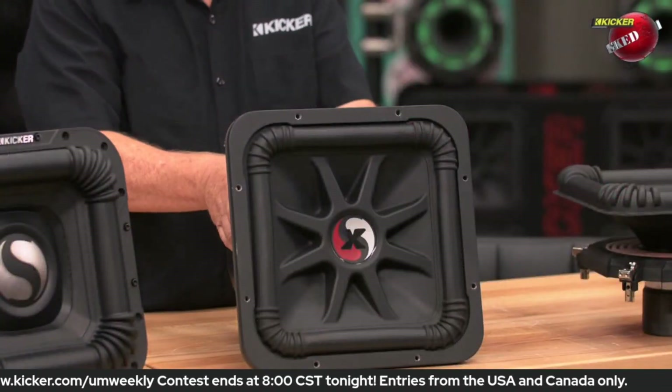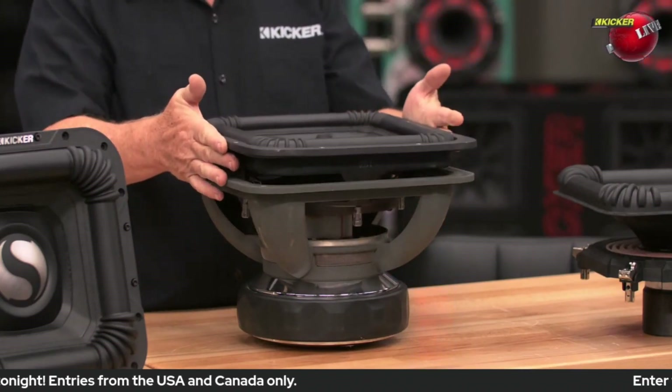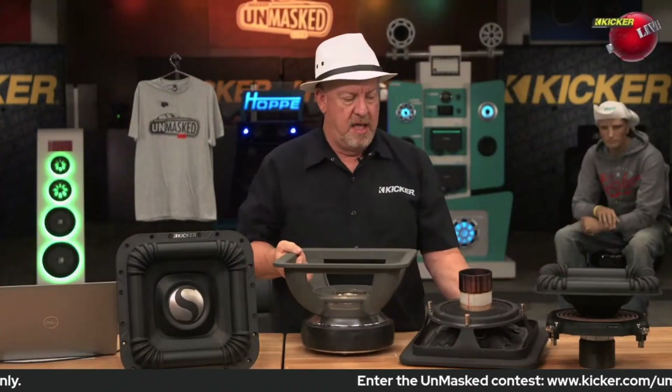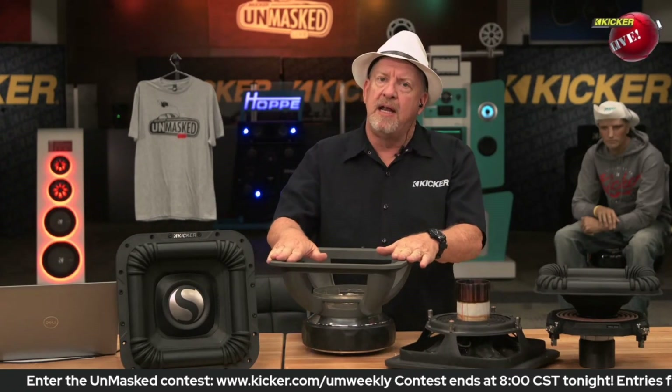How easy were these woofers to re-cone? I'm going to flip it over here. You simply would take out the screws on the front of the woofer and pull this cone assembly out. This was a neat process where this whole assembly would come out without having to dismount the magnet in the basket.